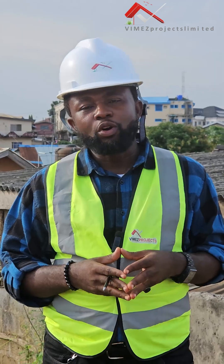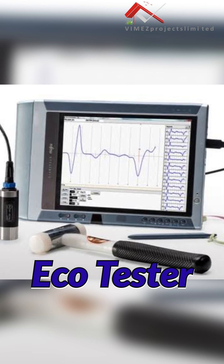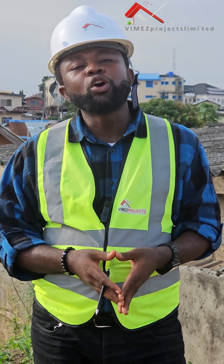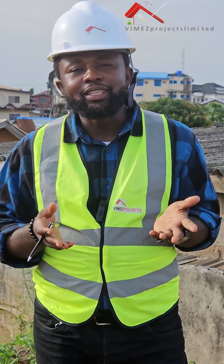Today I'll be teaching you how we go through this process. We've started with the pile integrity test, which involves using an echo tester. The echo tester is a pile integrity test method used to check the uniformity of the pile shaft and to check the depth of the piles. Most times contractors are asked to do 18 meters, 30 meters, or 27 meters but will go and do something less.